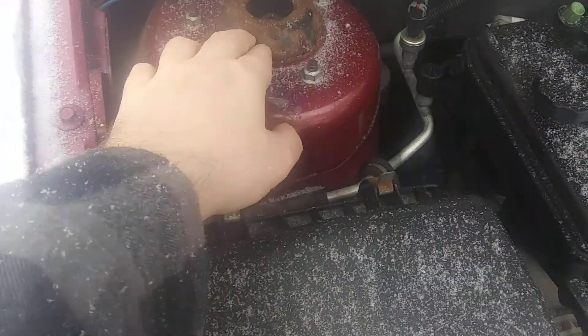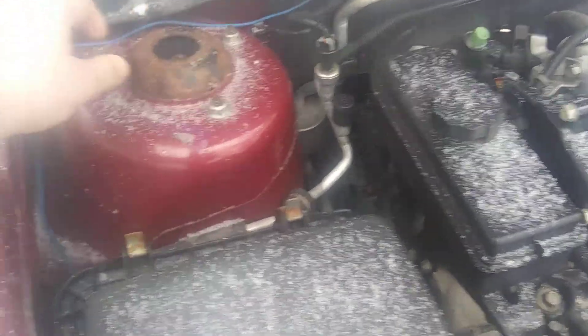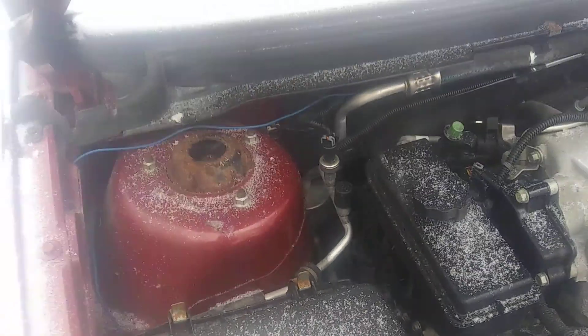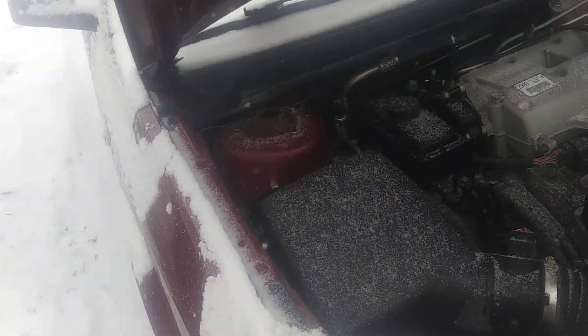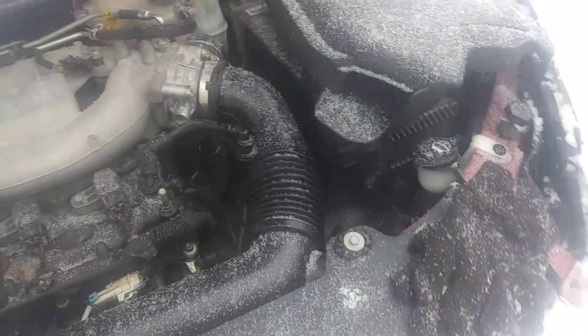These are kind of rusty but actually they're in really good shape — the struts are in good shape, the rubbers are in really good shape in there. So I think I'm just going to hit these with some black paint and pretty those up. Yeah, it's a really nice car, everything's in order.